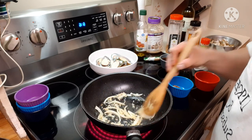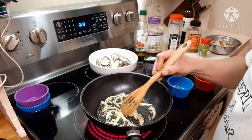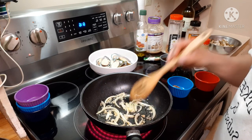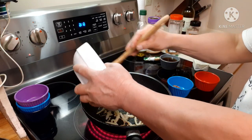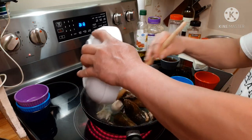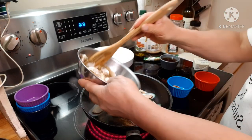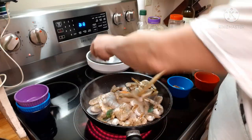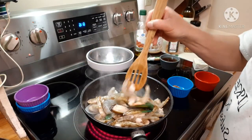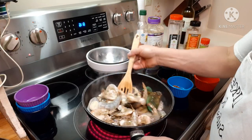It's starting to get golden brown, so next we'll add our mussels. Mussels go in for a minute, then the white shrimp — you can put them together because they're both the same and cook really fast.